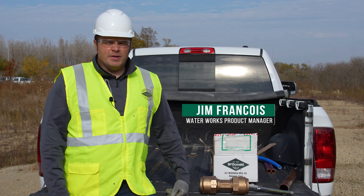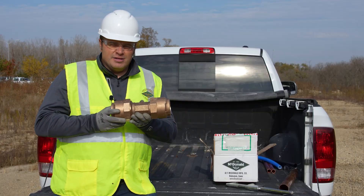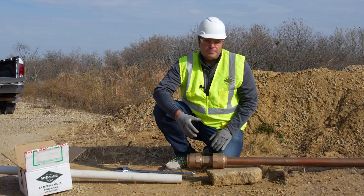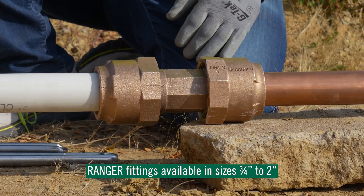Hi, I'm Jim Francis with AY McDowell. Today I'm going to show you our Ranger fittings and how to install our two-inch Ranger coupling. Here we have our two-inch Ranger coupling. With our Ranger fittings we go from three-quarter inch all the way up to two-inch.